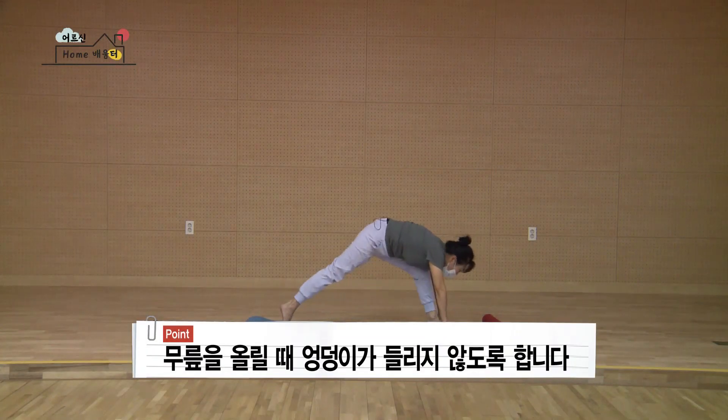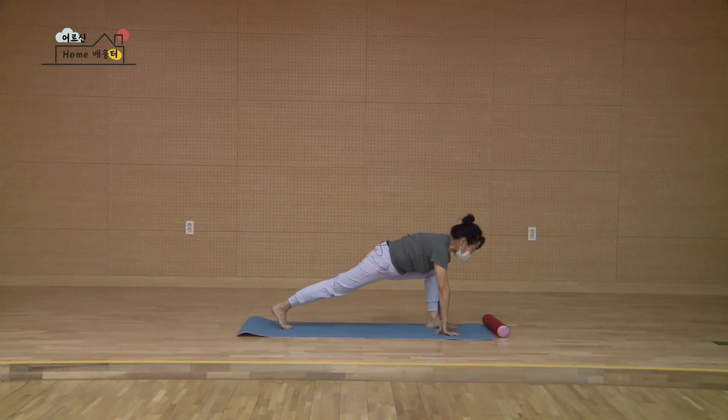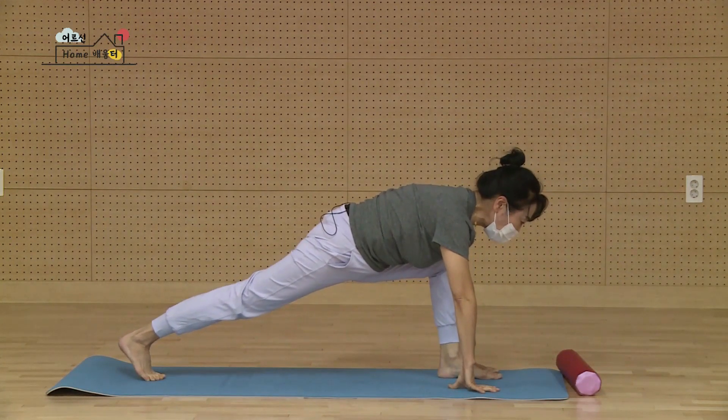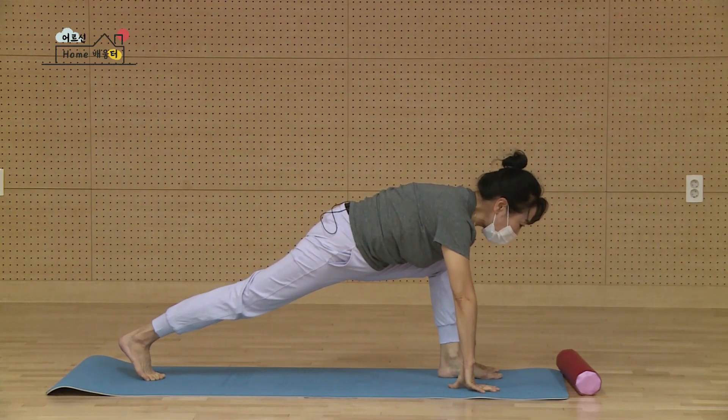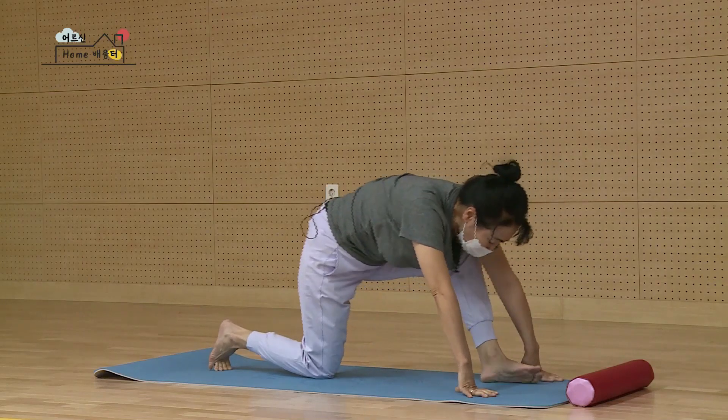무릎을 들 때 엉덩이가 쑥 올라가시면 안 돼요. 다시 무릎을 들어서 뒤꿈치를 뒤로 밀어요. 다시 세 개째죠. 마지막이요. 네 개째. 밀고 버티기. 둘, 셋, 넷, 다섯. 다시 천천히 무릎 내려요. 잘하셨어요. 앞에 다리 뒤로 밀고.